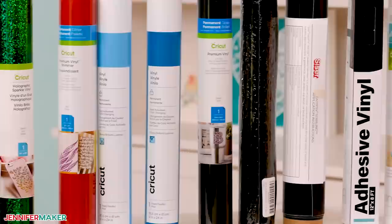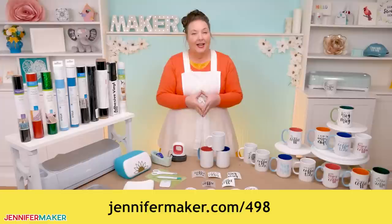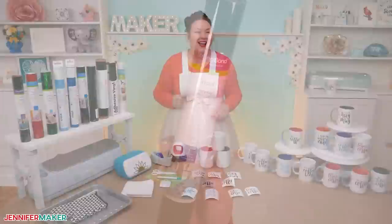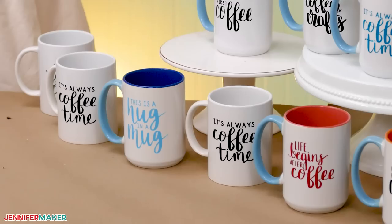You'll also want a couple of other materials and tools that you can find listed on my blog over at jennifermaker.com/498. It should also be linked right below this video. And yes, I'm also testing iron-on vinyl — we're using both permanent adhesive vinyl and iron-on vinyl. So let me show you how to get my super cute coffee mug designs and then we can start the testing.